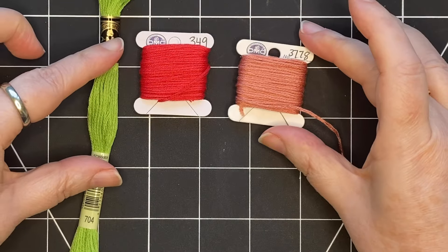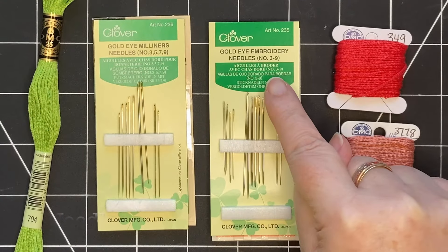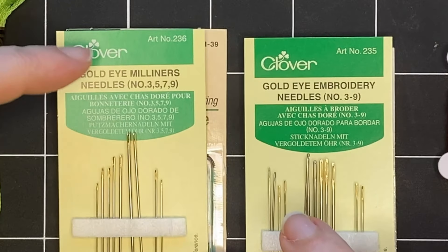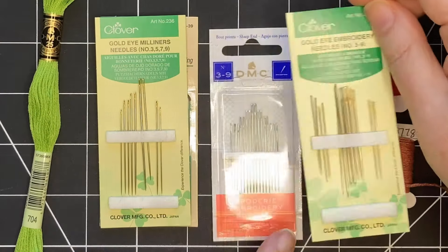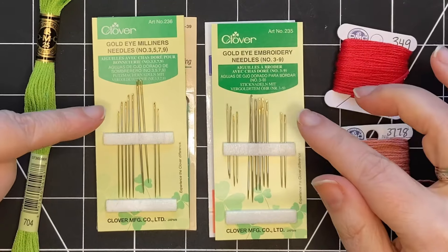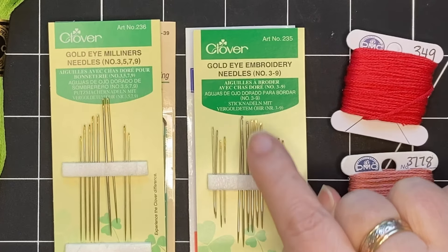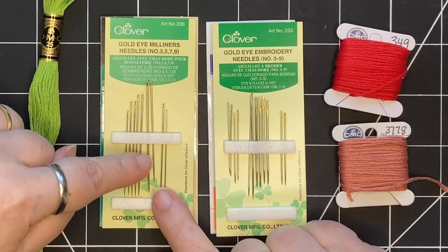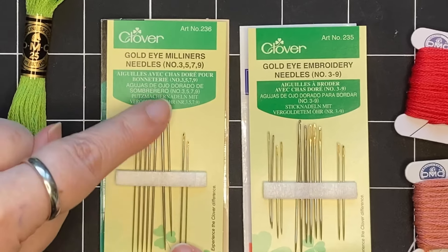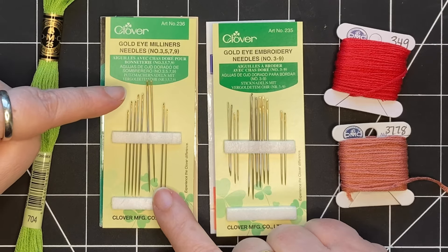For this floss I use two different types of needles: embroidery needles and milliner's needles. This set comes in sizes three to nine. The main difference between these two types is that the embroidery needle has a larger eye, so it's easier to thread. For the milliner's needles the eye is smaller, so the shaft of the needle is the same size from top to bottom, and this makes it easier to pull the needle through, particularly if you're doing French knots.